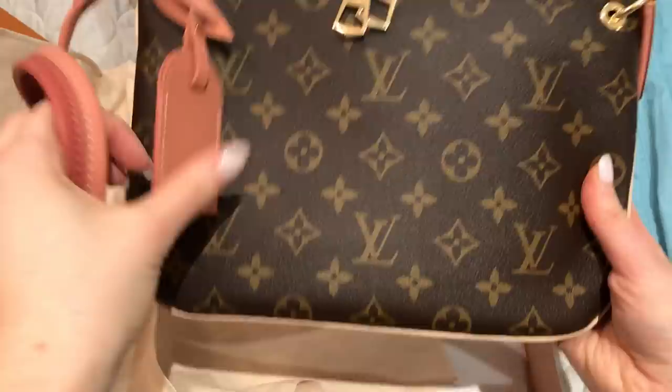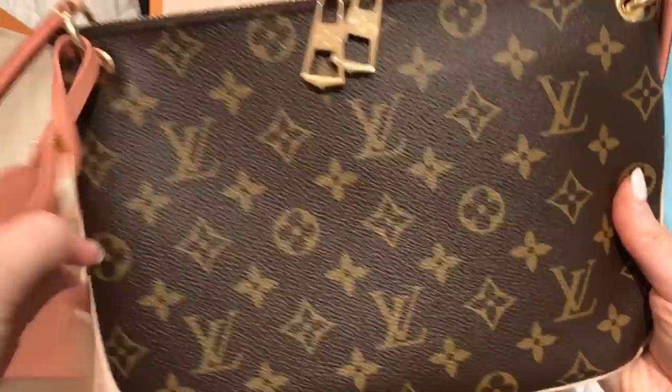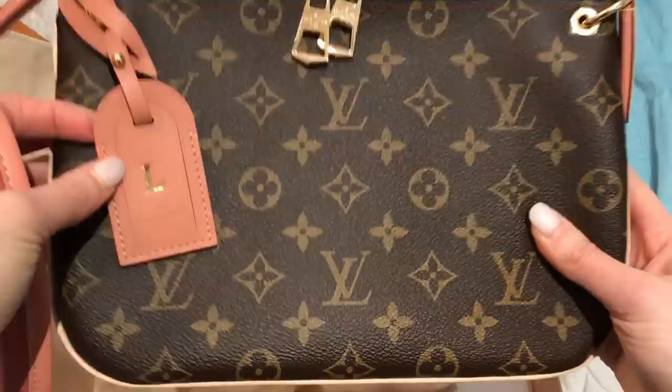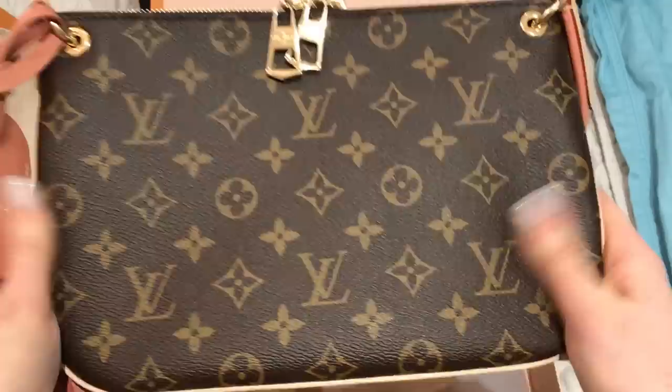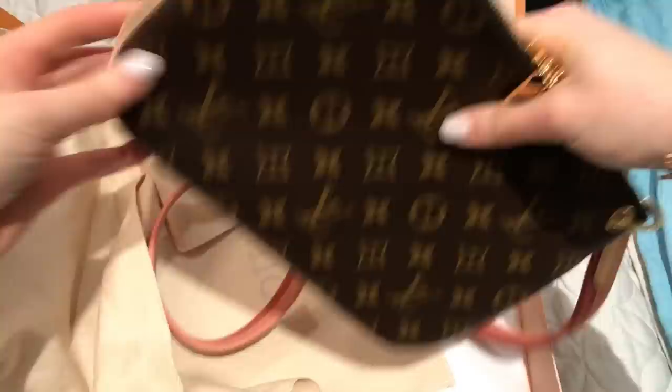So that is my new bag. This luggage tag is removable, so if I decide I don't want to use it — and that's one reason I was okay with getting it hot stamped — not that I plan to sell this, but if I ever did, this can be removed and whoever uses it can use it without my initial on it. So I am really happy with this purchase and I think I'll get a lot of use out of this.